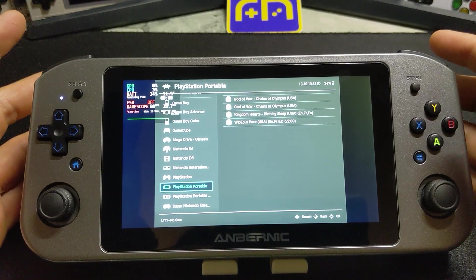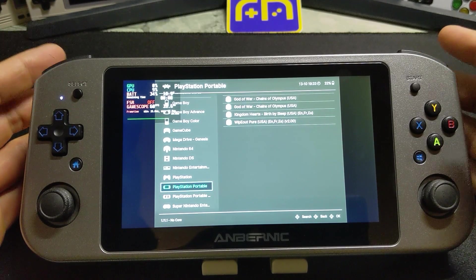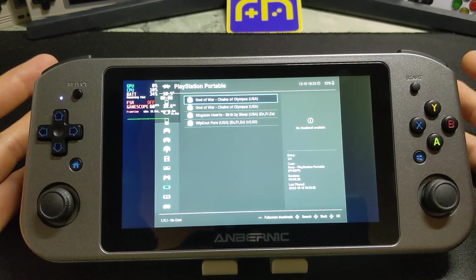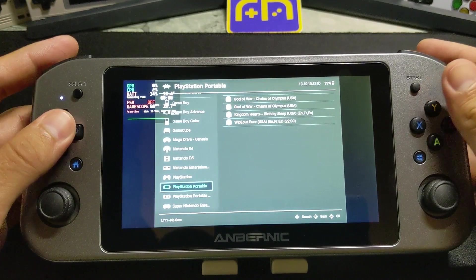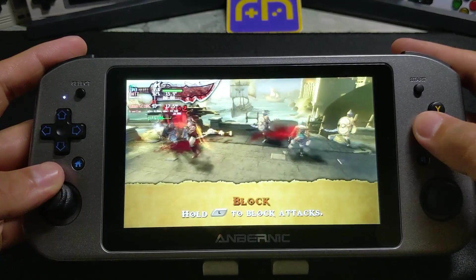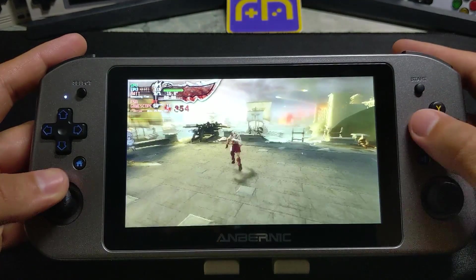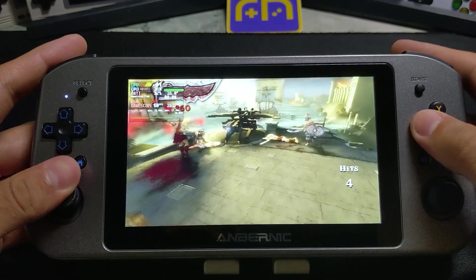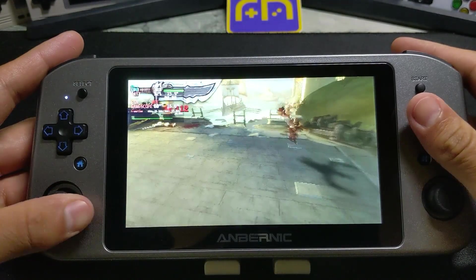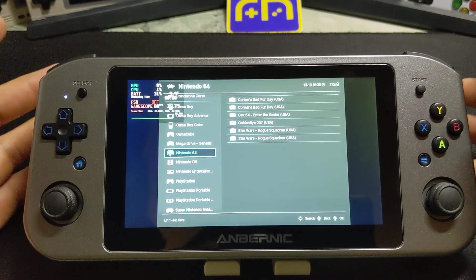PSP emulation on RetroArch isn't great — that doesn't mean games aren't playable, but if you want a better experience you're going to want to go with the standalone PPSSPP emulator. At 1x resolution it's going at 60 FPS, but it doesn't look great. With the standalone you can upscale — I believe I got it up to 3x and it was running just fine at 60. So let's exit out and jump over to the standalone PPSSPP emulator. I do want to say that unfortunately N64 was hit or miss — the games were running fine but they would crash.